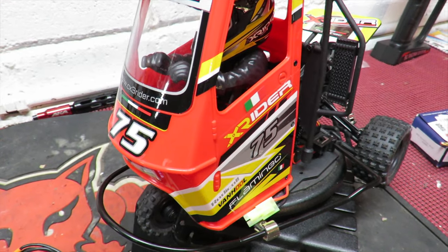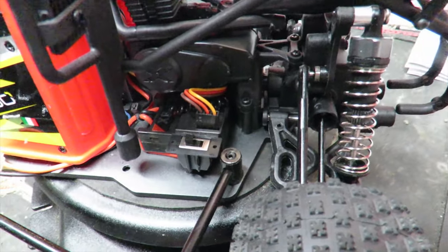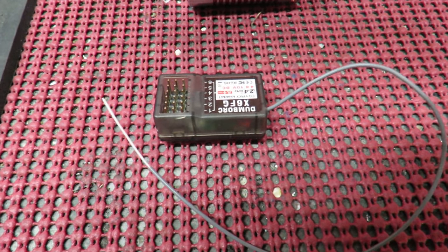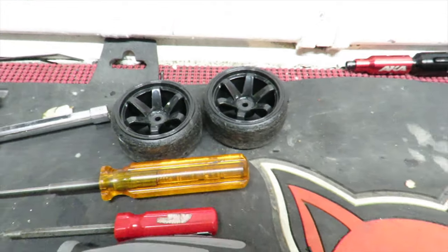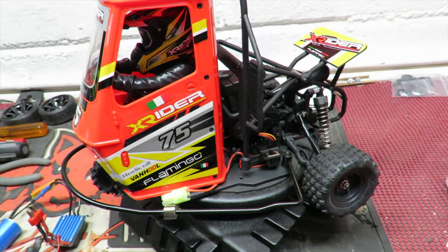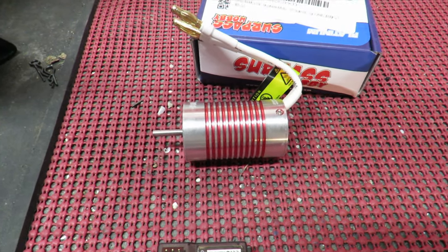Despite this brushless motor and ESC combination being absolutely dirt cheap, it currently has a combined ESC and receiver, which means I'm going to need a new receiver. This is my Dumbo six-channel one with built-in gyro, which raises the question — with the drift tires fitted — whether I'll be able to drift it easily with the gyro. I've tried it off camera without the gyro and it's a bit of a handful. I've also got this other brushless motor to see if that will fit, because it has bags of power.